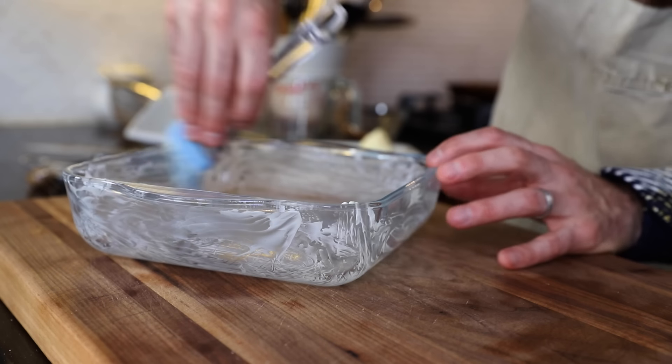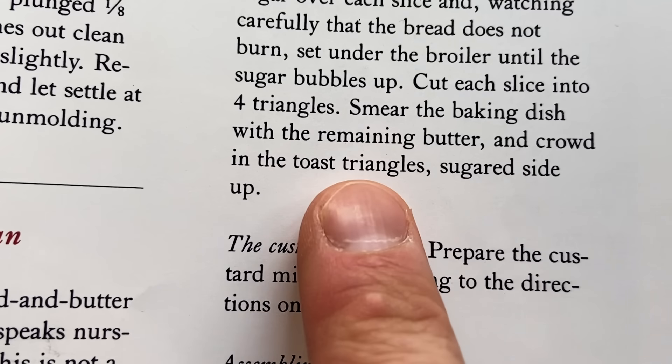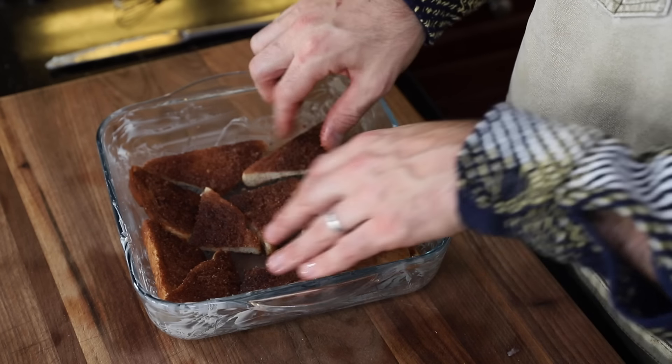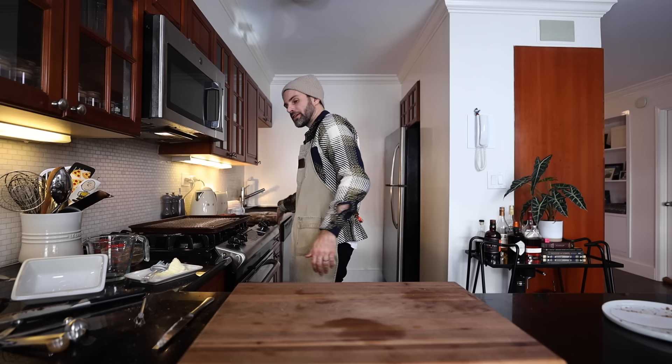Smear the inside of the baking dish with softened butter. Crowd in the toast triangles, sugar side up. She's even calling them toast triangles, so I think that was the right call. Just putting it together like a puzzle. We've run out of space — should I be doing a second layer? I think so. We'll start with that, and if we have to scale down as we go along, that's no problem. Moving on.